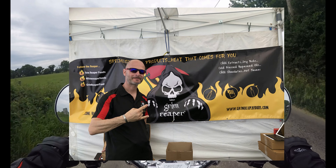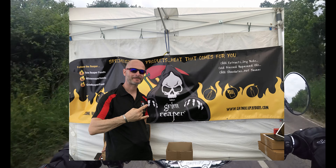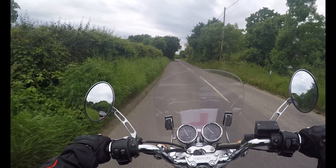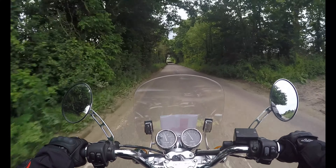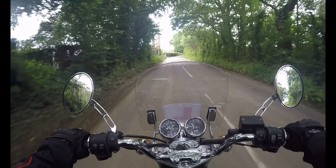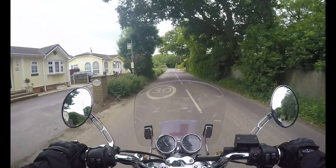I want to give a shout out to the Grim Reaper Foods Company. If you've got a very good tongue and stomach for hot spicy sauces, these guys are incredible. Have a quick look at the link below for the Grim Reaper Food Company — they do online stuff and they can send to your house.